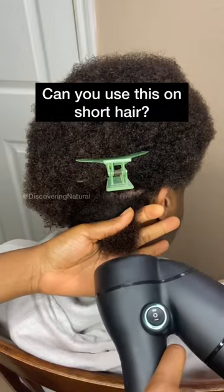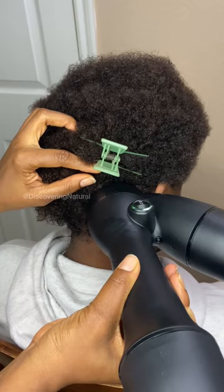If you've ever wondered if you can use the Riviera Blow Dryer on short hair — yes, you can. Here's the proof.